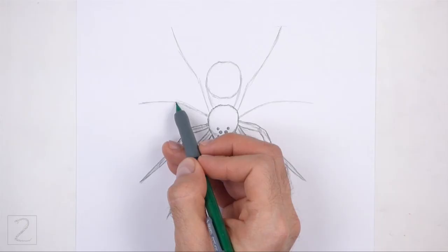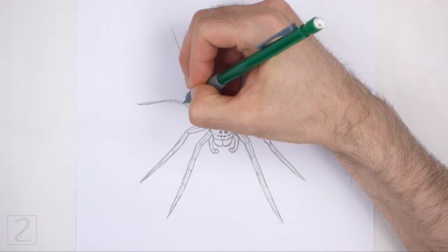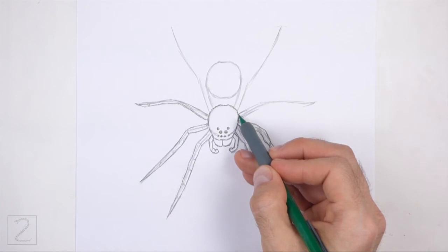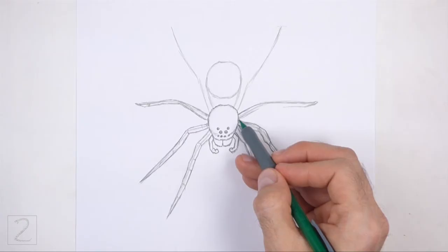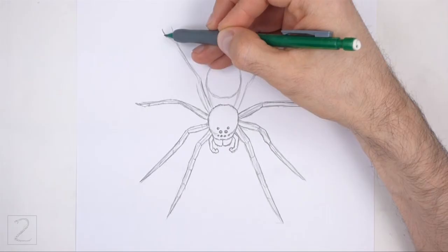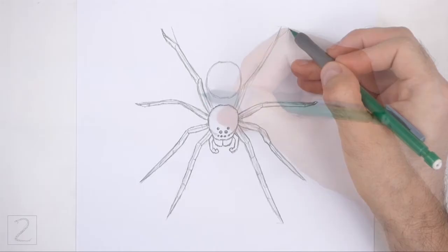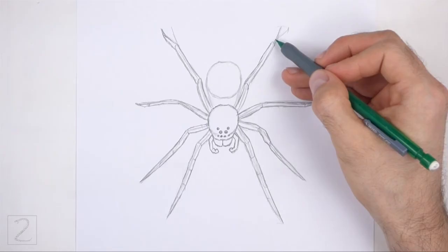Now draw the next pair of legs using the lines in the middle as guides. These legs are shorter because they're bent. Remember to keep the shapes thin. Add a few lines inside to separate the segments. Make the tips of the legs thin and pointy. Use the last two lines as guides to draw the final pair of legs. Draw the legs around the guidelines but bend the tips outward. Sketch lightly at first and only darken the lines when you get the shapes right. Add a few lines inside to separate the segments. Make the tips of the legs thin and pointy.